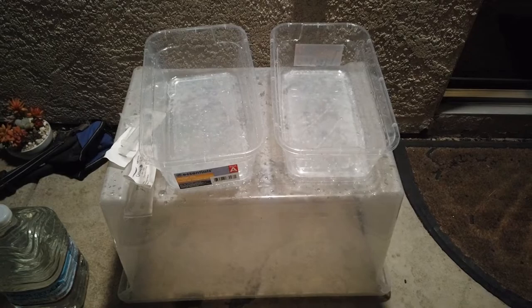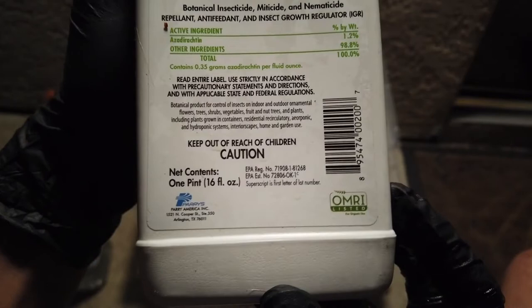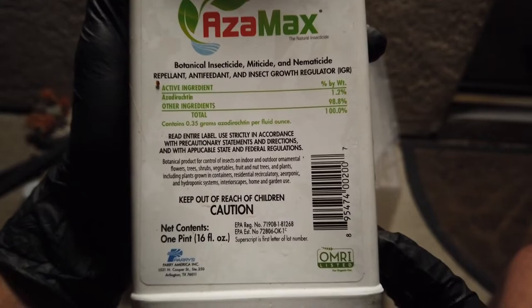The product that I use and swear by is called Azimax. I don't know exactly how you say it, but it is a botanical insecticide, miticide, nematicide, repellent, antifeedant, and insect growth regulator.